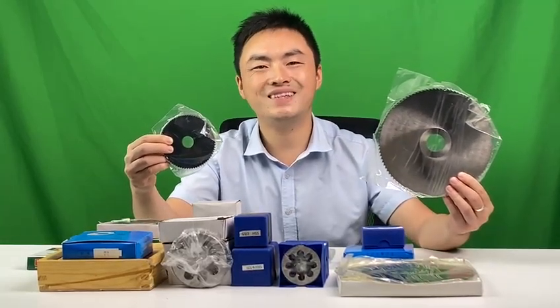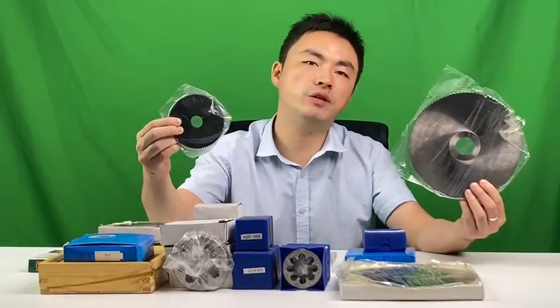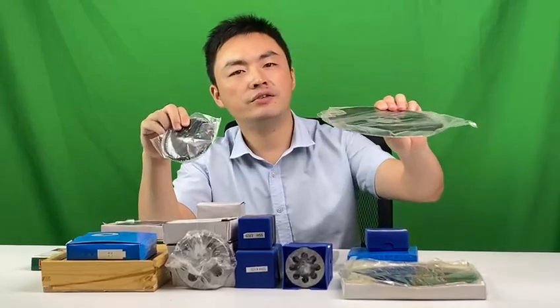The second difference is the size: this one is 200 millimeter, this one is 100 millimeter. The third difference is the thickness — this one is only 1.2, but this smaller one's thickness is 6.